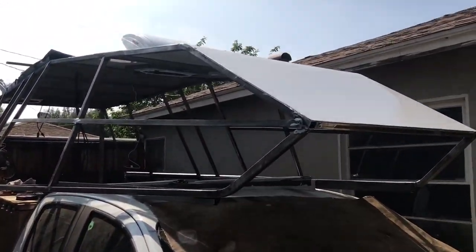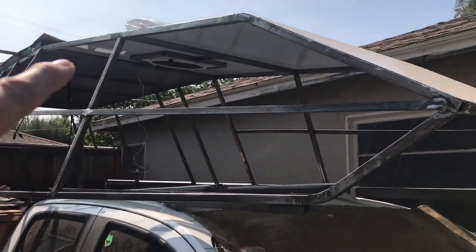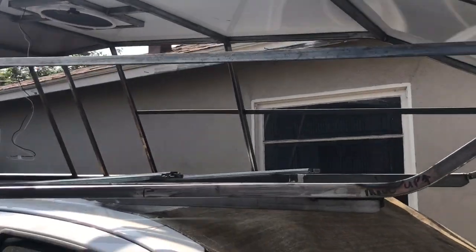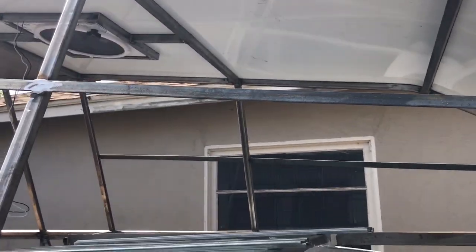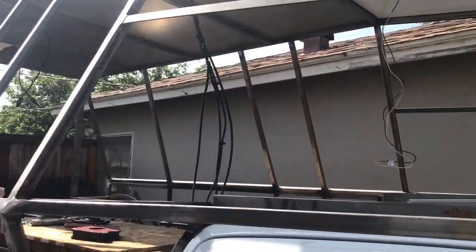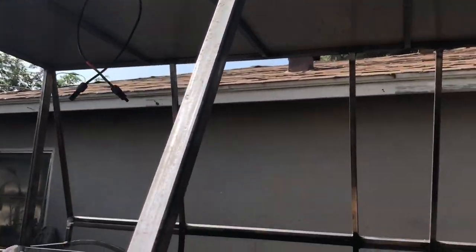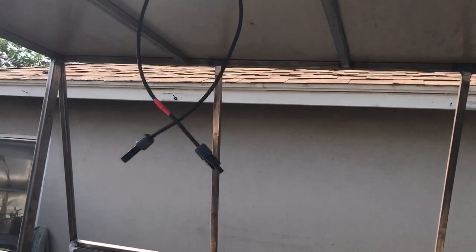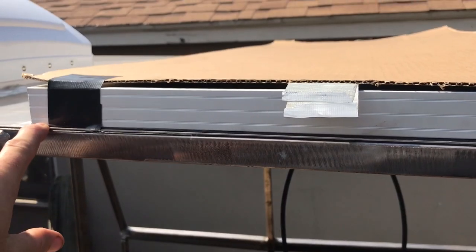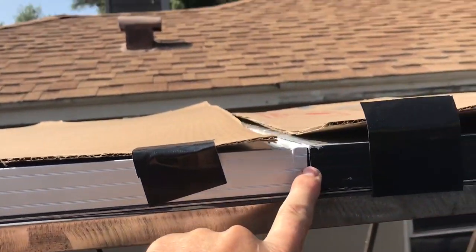Yesterday I put the panels down and I did have to shoot a couple screws up in these two corners just to keep that tape sticking well. I put the 3M ultra high bond tape all the way around the perimeters and then in between the panels.